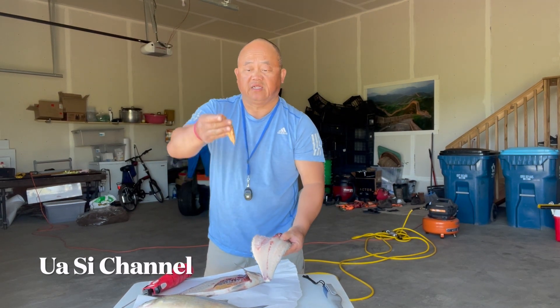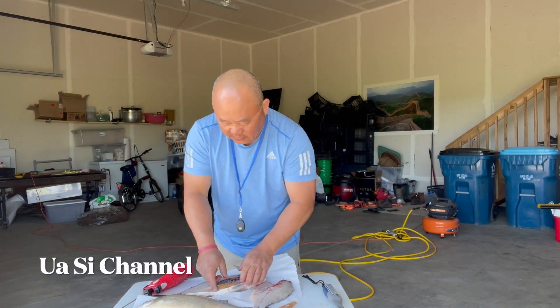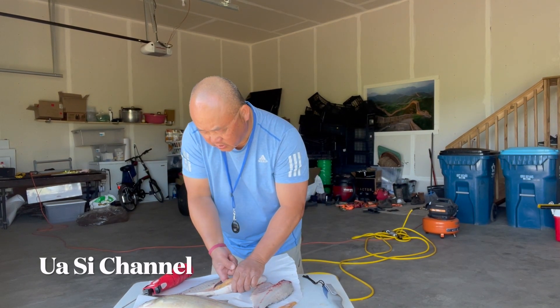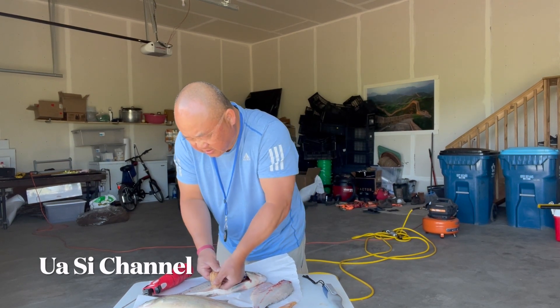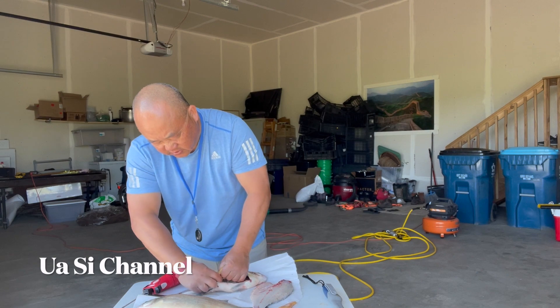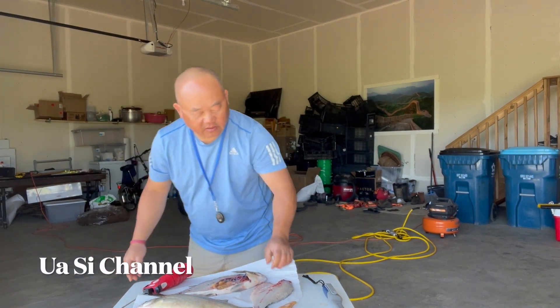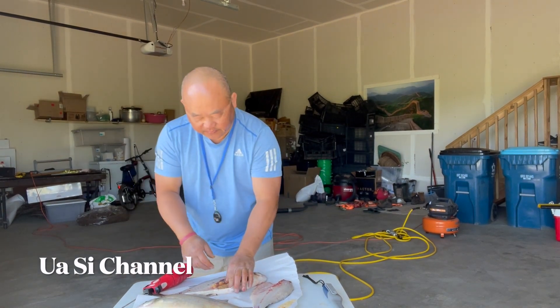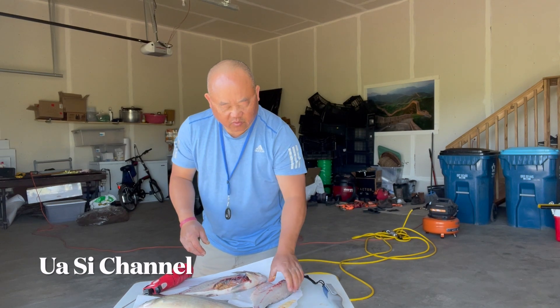That's one slice right there. These are the eggs — I don't know if anybody wants them but I'll keep them. My wife usually likes to eat the eggs. I don't personally, but some people like to eat the eggs. That's your first fillet.